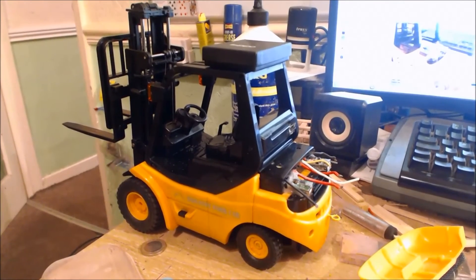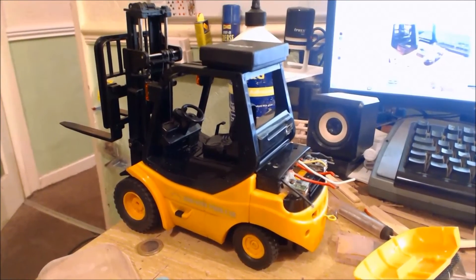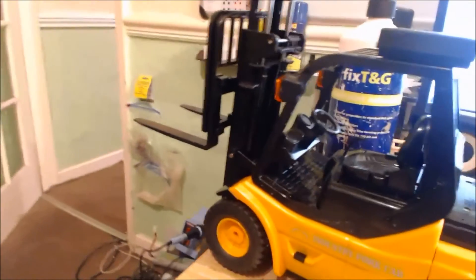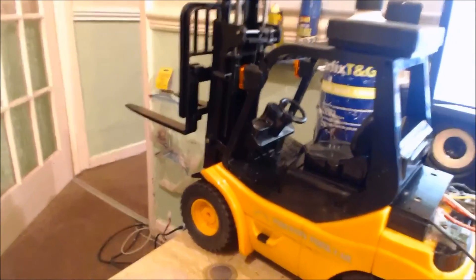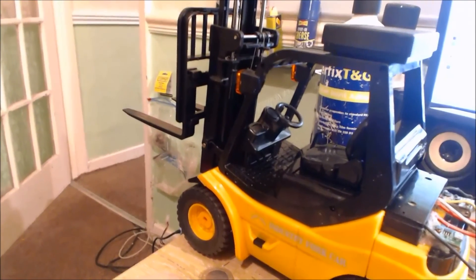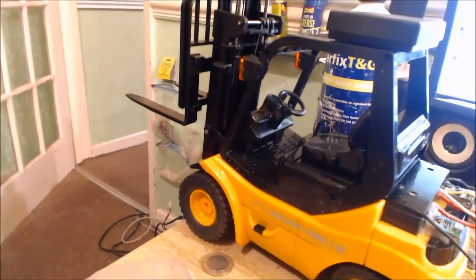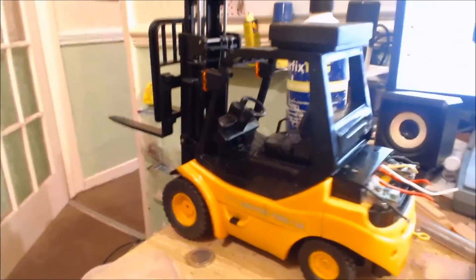This is pretty much done for now. When the fan comes I'll probably try to get that in and do a quick update. I'm not sure whether to glue the forks at the front on, because they could do with being interchangeable to change the size for the pallets. However, they wobble and waggle in the air, so when there's weight on them it'd be nice to affix those.